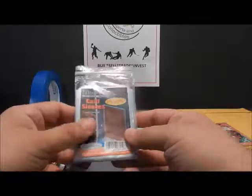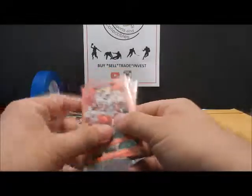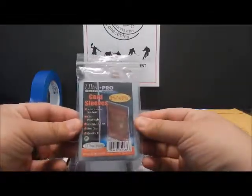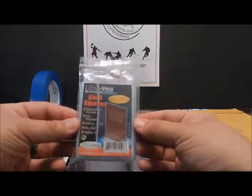I've gotten stuff in the mail before — unsleeved, mangled, messed up. And of course that hurts your feedback. But this is one of the items that everybody that sells, trades, or ships cards should have.